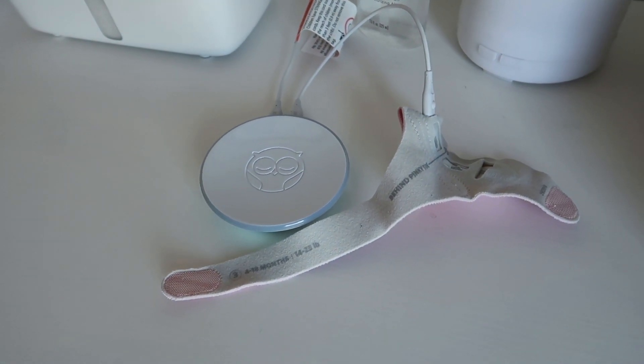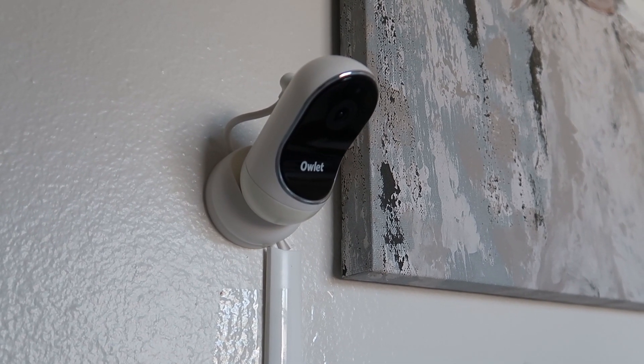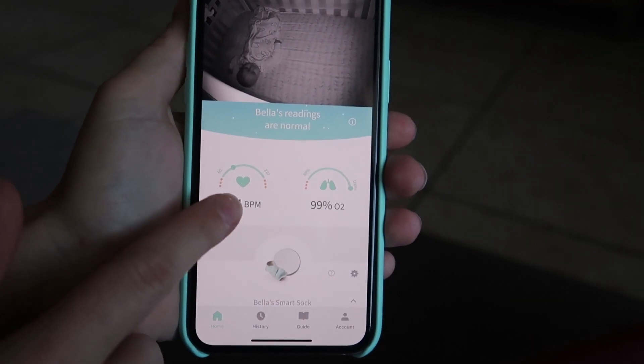Hello everyone, welcome to my channel. Today I'm going to be sharing a review of the Owlette smart sock and camera monitor. I'll be talking about some pros and cons and a couple of features that I wish it had. The Owlette has two parts: a smart sock and base station, and a camera monitor. The Owlette smart sock uses pulse oximetry to monitor a baby's heart rate and oxygen levels, and uses Wi-Fi and Bluetooth to submit those levels through their base station.